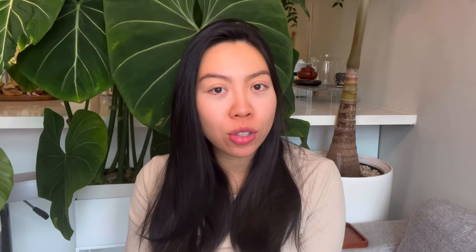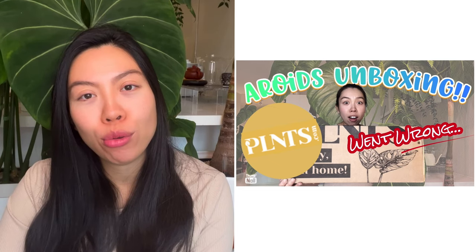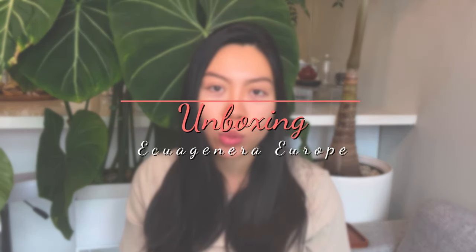Today it is the second episode of the plant unboxing series that I would like to do before I deliver. If you have not seen the first episode, you can click that link so it will direct you through the previous one on plants.com. For today's video I am going to share with you my experience with Aquagenera.